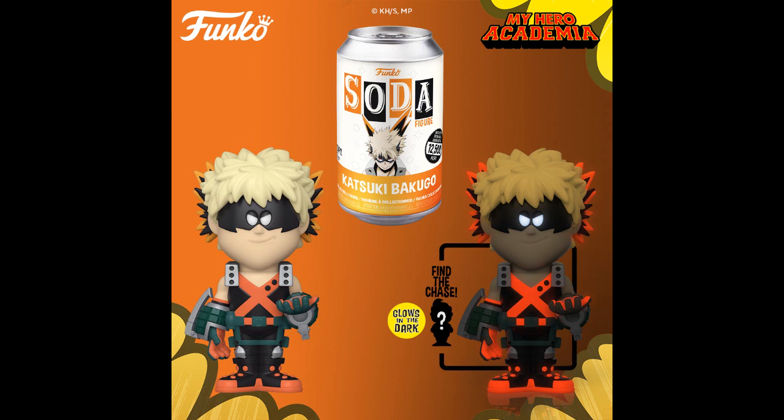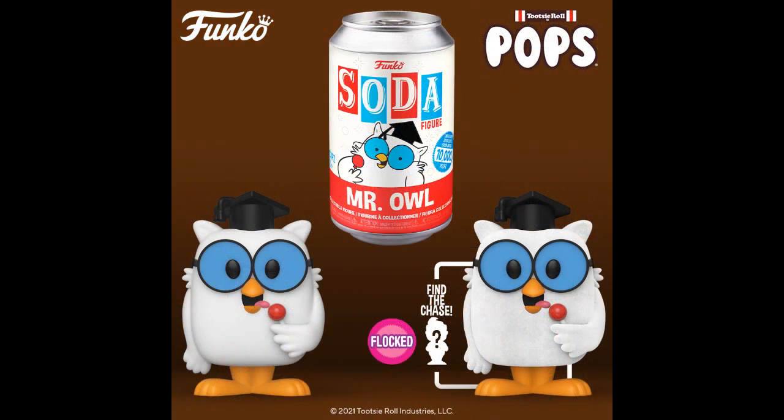Katsuko Bakugo from My Hero Academia — glow-in-the-dark paint, another lazy chase. Mr. Owl, regular and flocked. He should be flocked anyway. Did they do a Pop of that? I don't remember. There was a turtle too — who remembers the turtle?